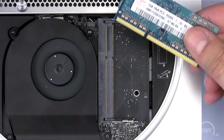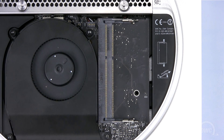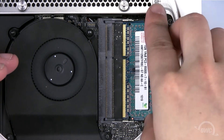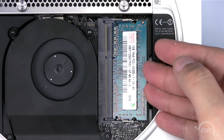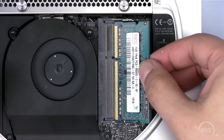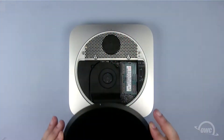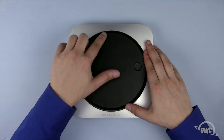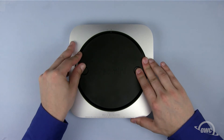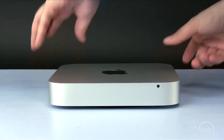When replacing the memory, note that there's an off-center notch in the memory module that needs to line up with a pin in the memory slot. Slide the first memory module into the lower slot until it's fully seated, then push down so that the module is held flat. Repeat the process for the second module in the upper slot. Place the bottom cover so that the two white dots are lined up, then rotate the bottom cover clockwise until the bottom locks into place. You may now flip the Mac mini server back over, plug it in, and turn it on.